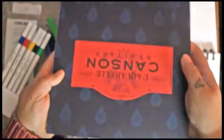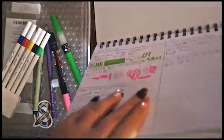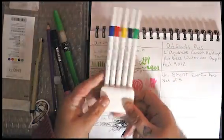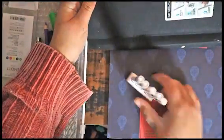Then we have the Canson paper, which is really nice thick 9x12 paper. It retails for $24. It's 300 GSM, fine grain surface, and it lays down really, really smooth. It's a pretty vivid, bright white. I liked it a lot — it was fun to work with.